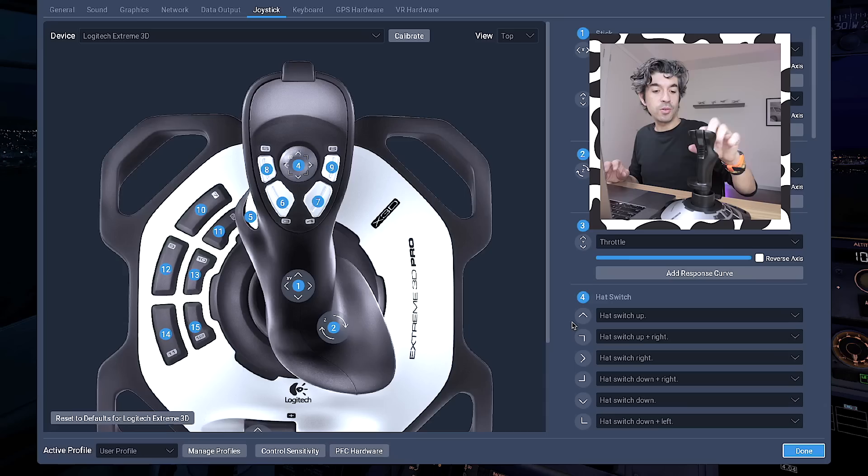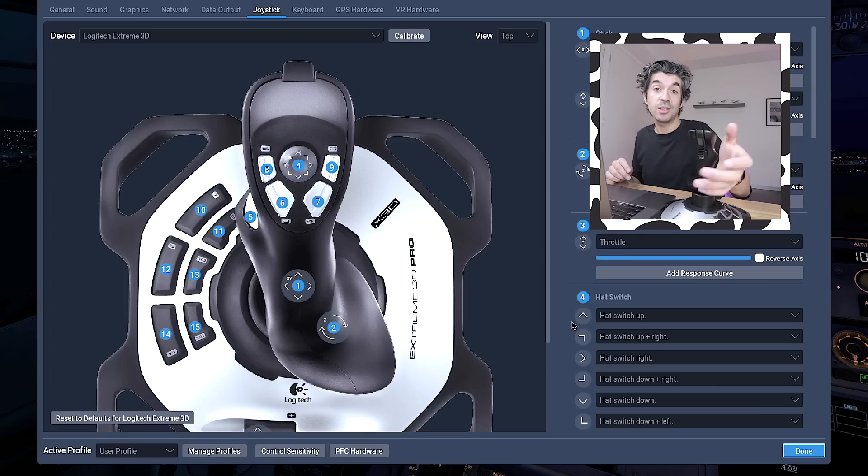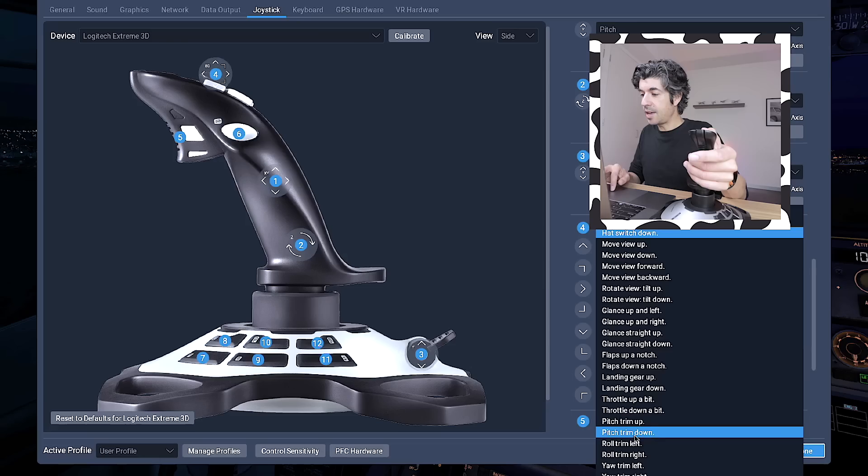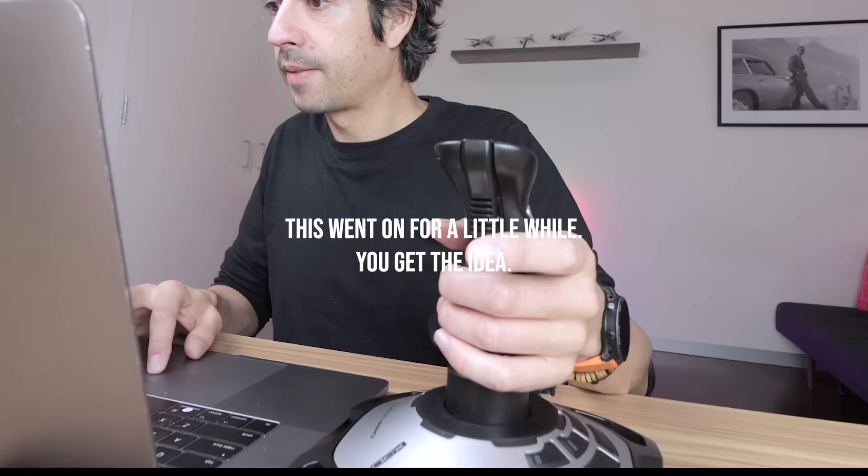There are loads of buttons on this thing — at least 15 — which I can map to different functions on the aircraft. For example, I want to use the hat switch at the top for the electric trim. A few viewers have also told me to use the trigger for braking. So I click the button I want and assign: hold brakes, pitch trim down, pitch trim up.